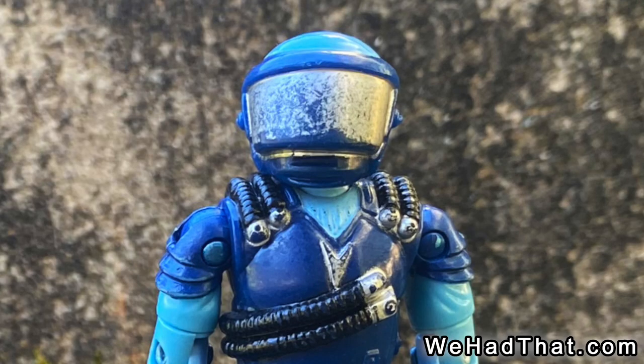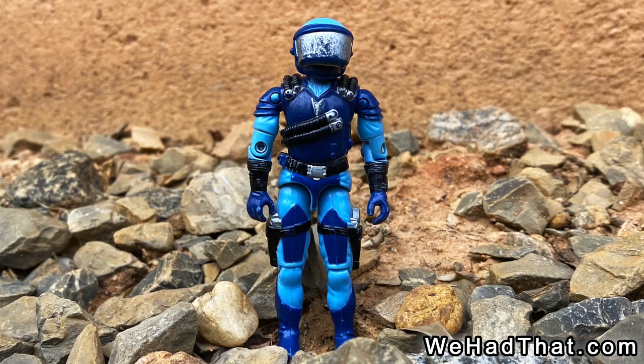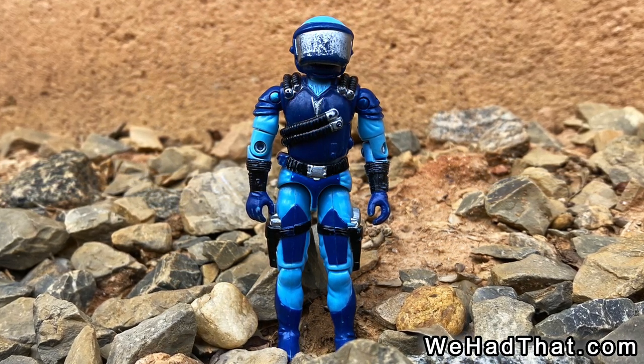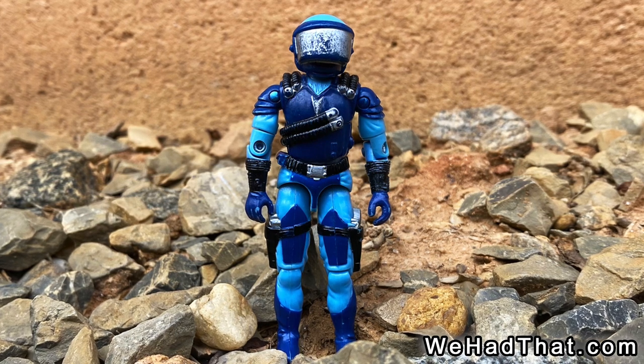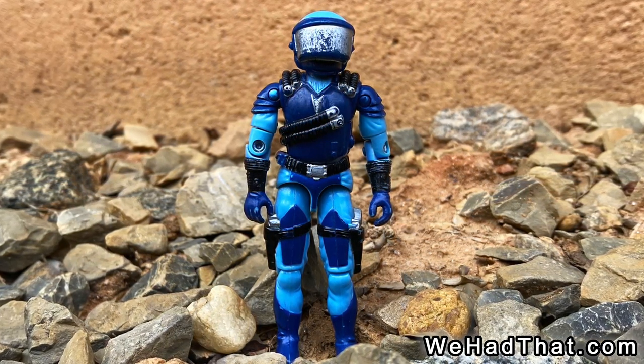The largest amount of silver on the outfit was the silver visor on their helmet. As you can see, the silver paint on my Motor Viper's helmet has mostly come off. Although the silver paint seems like it came off of G.I. Joe figures more quickly than other colors, most Motor Vipers that I see these days fared better than mine when it came to retaining the silver on the helmet.